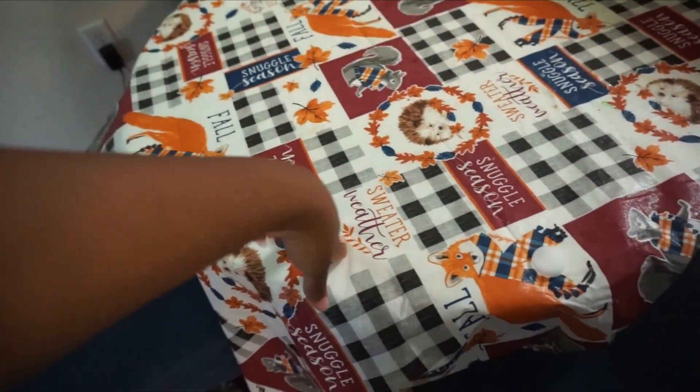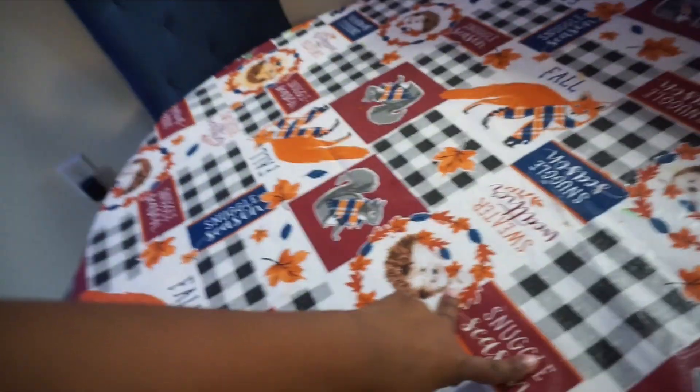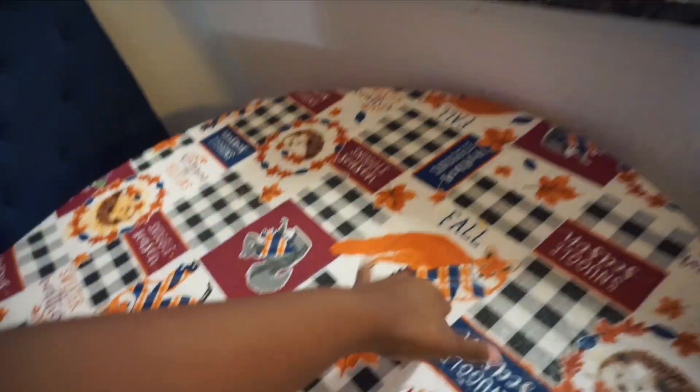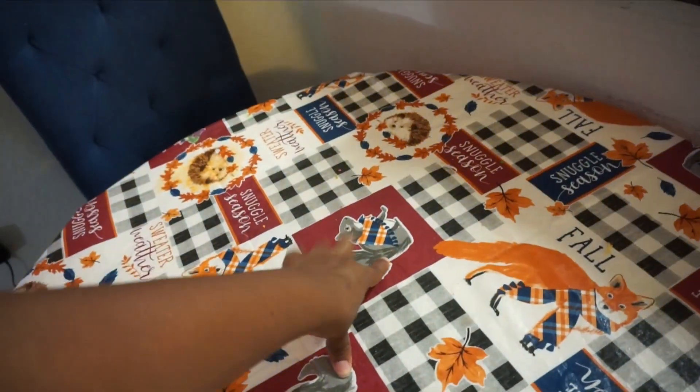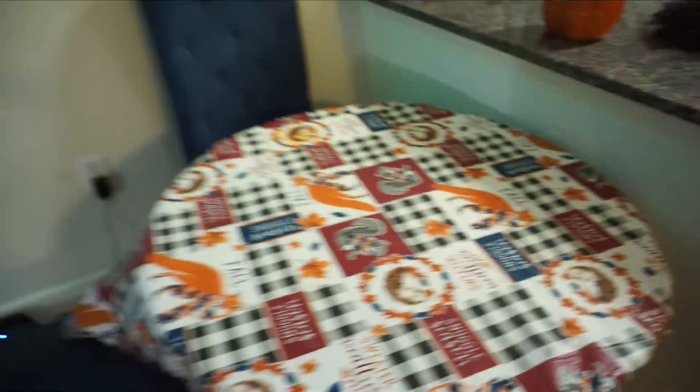Moving on to my little table, I did add this little tablecloth because I thought it added a sense of character. This was actually from Family Dollar — it has 'Sweater Weather,' 'Snuggle Season,' a fox, and a little squirrel with a scarf. They have so many different ones at Family Dollar — check them out, it was only four bucks.